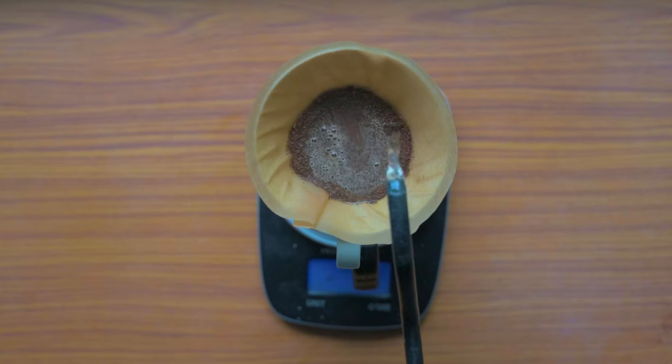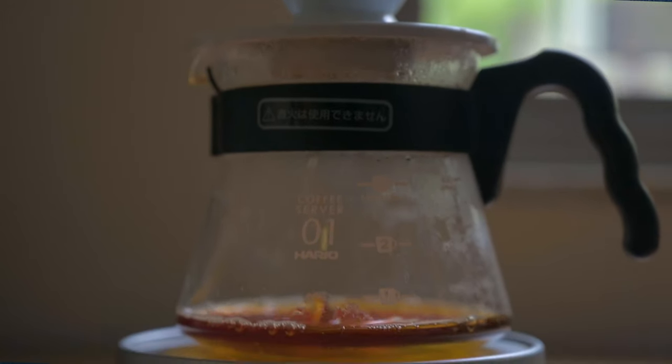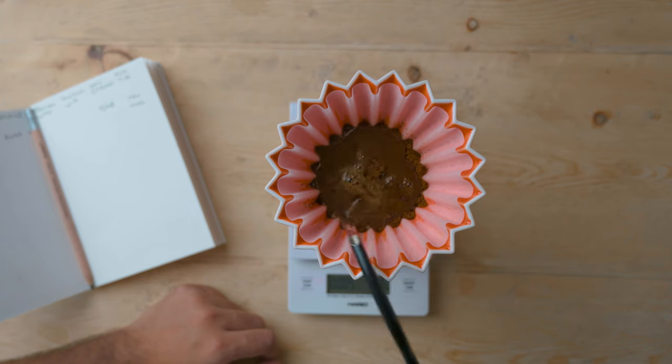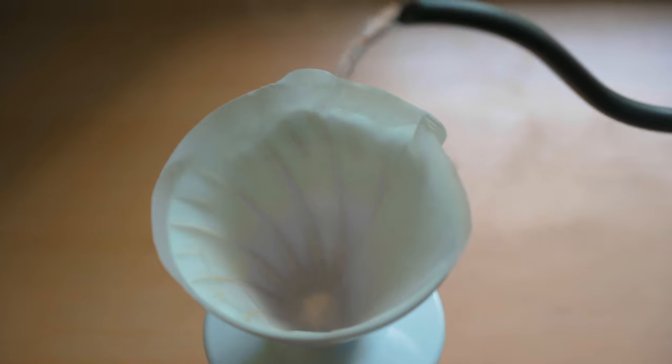A pour over is about pouring water over coffee. There are various techniques — we've got a V60, which has a 60 degree angle, a Chemex, origami, and so on. Whenever you make a pour over, remember that water is around 98% of your coffee. Water being the best solvent we have, the first variable is having really good water.